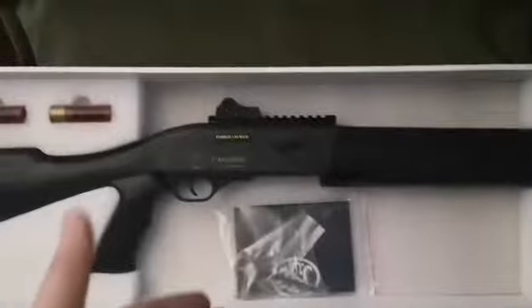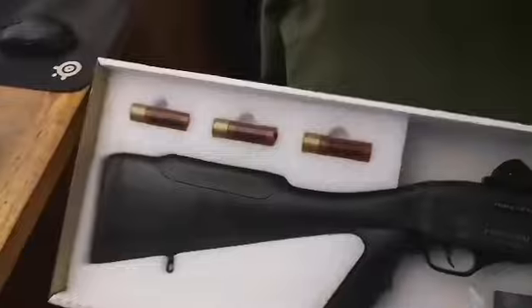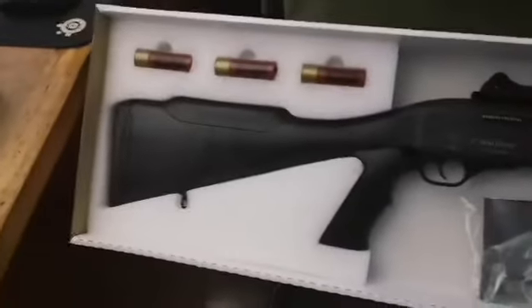one speed loader, one allen key, a manual, and a little baggie of BBs that's just behind the manual, and three — in my case, Swiss Arms, I don't know if that's going to be the same for everybody — shotgun shells.